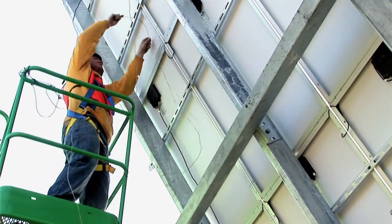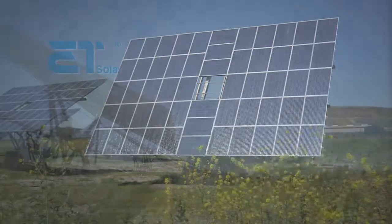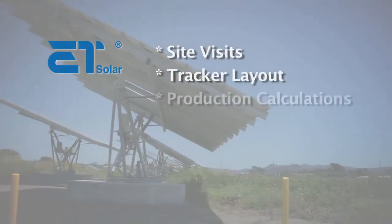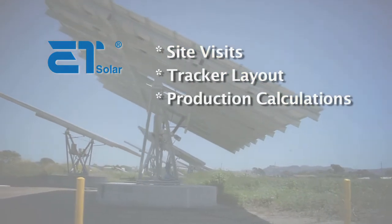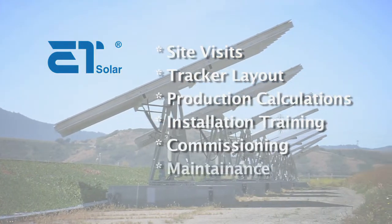ET Solar offers a large range of engineering services to our customers, including project site visits, tracker layout, and power production calculations, module and inverter selections, installation training, commissioning assistance, and maintenance services.